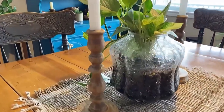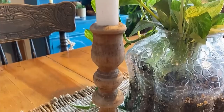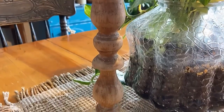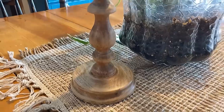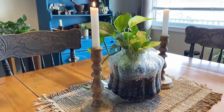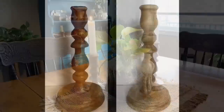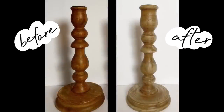I'm really happy with the way these turned out — they have that wooden boho feel, much better than that orange stain. It's a really easy upcycle to do in an afternoon. So when you're at the thrift store, look for those pieces you can update easily with the bleaching technique. Here you can see the amazing transformation with the before and after.